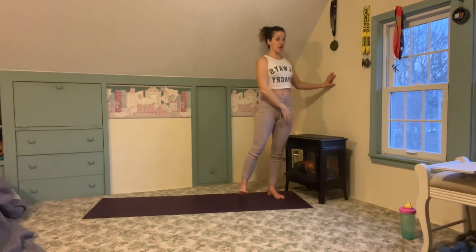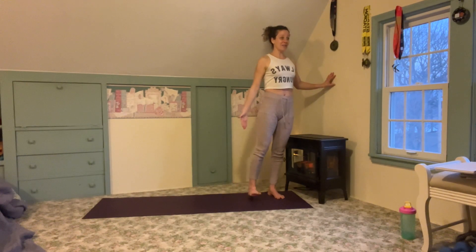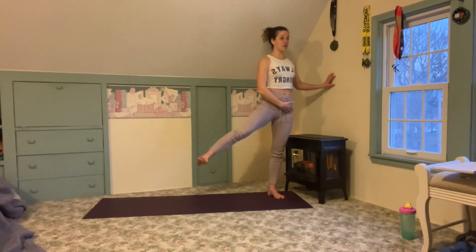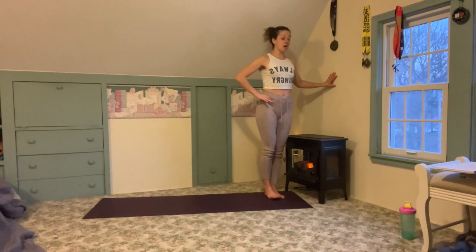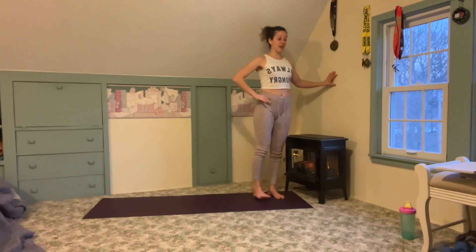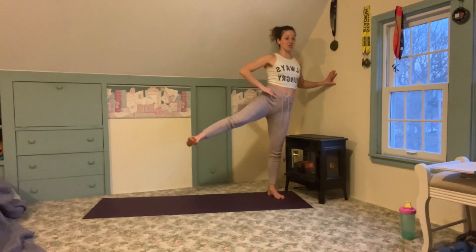Really think about standing nice and tall — energy from the foot through the top of the head — lifting through that outer foot, keeping the foot parallel with the floor, keeping hips even. You can even keep your working leg's hand on that hip, and that'll give you a really good indication if it starts to lift so that you can rein it back in.